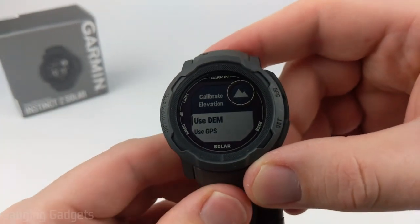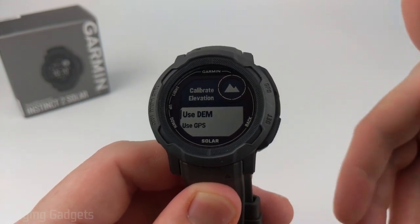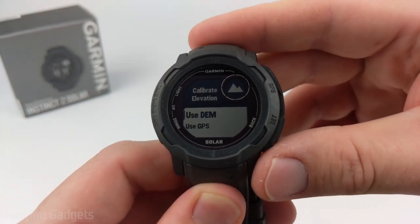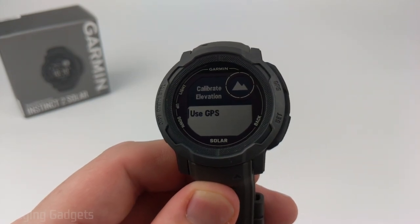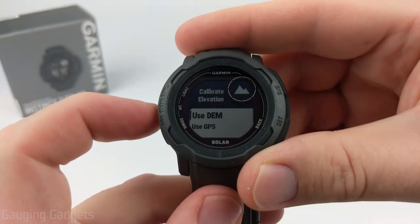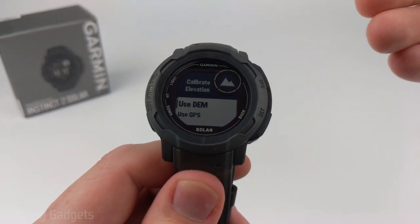Below the manual option, we have DEM, which uses Garmin's maps to determine your elevation — it figures out where you are and uses the map data to set the elevation. We can also use GPS, which calculates your elevation via satellites. I've heard arguments for both, but I recommend testing each to see which is most accurate for you.